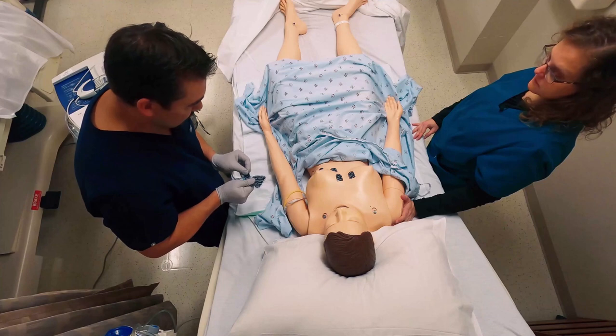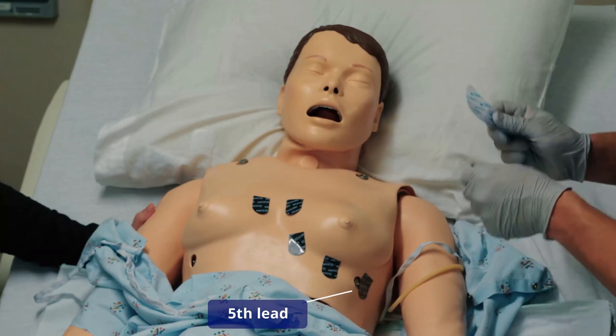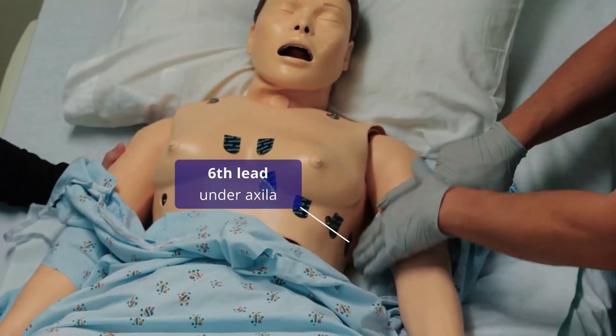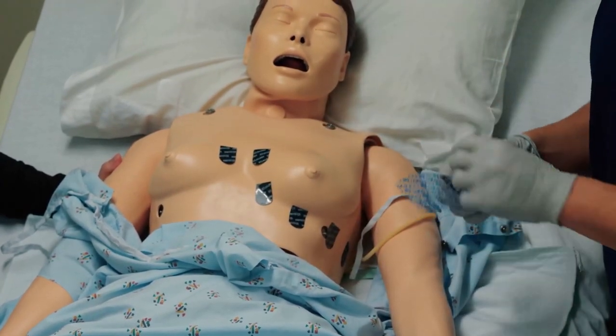Lead five should be right here. Now the rule of thumb for lead number six is that it should be right here on the axilla — right under the armpit. That is the goal. Remember, we're trying to wrap the heart to get these views of the myocardium.